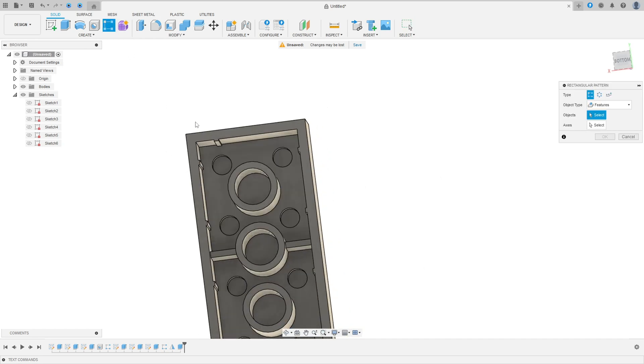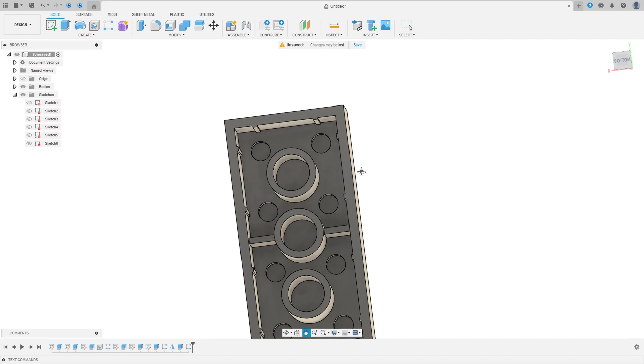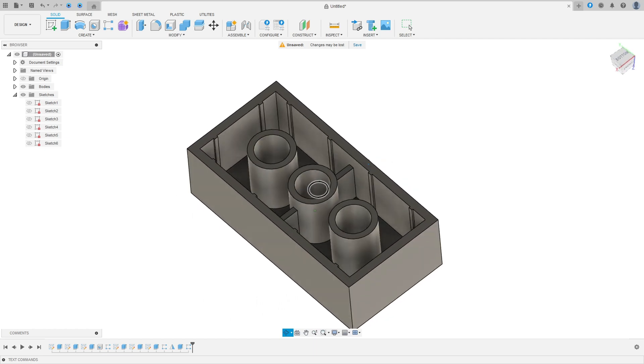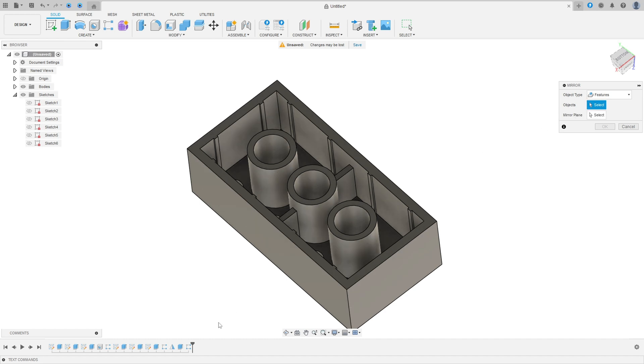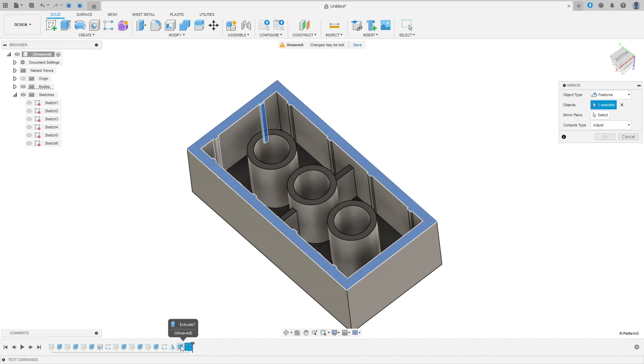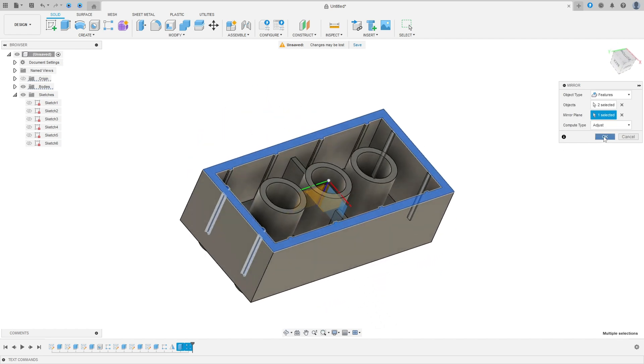Now go to Rectangular Pattern. Set object type to Features, select the last Extrude. Select this axis edge. Set quantity to 2 and distance to minus 8 millimeters, press OK. Now go to Mirror. Select the Rectangular Pattern and the last Extrude as objects, set the mirror plane to the Front Plane to make the same on the other side, press OK.